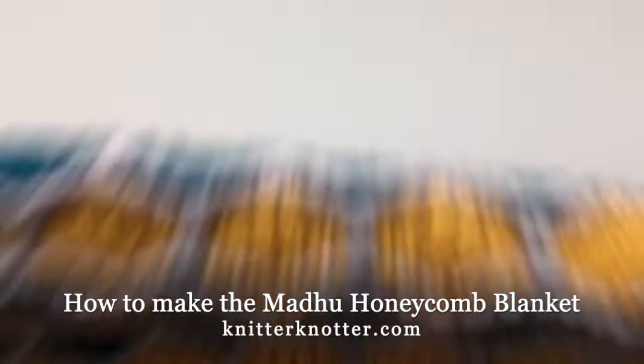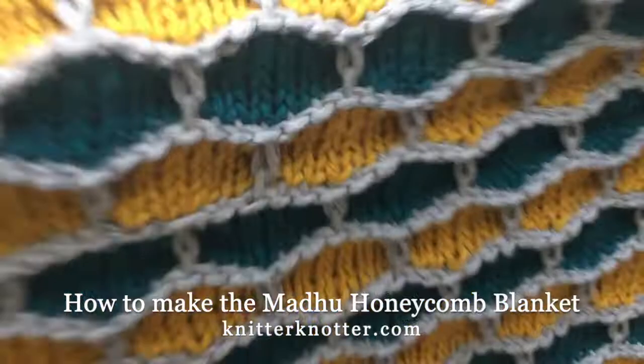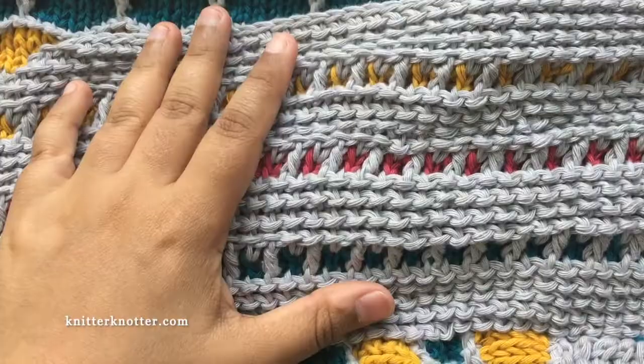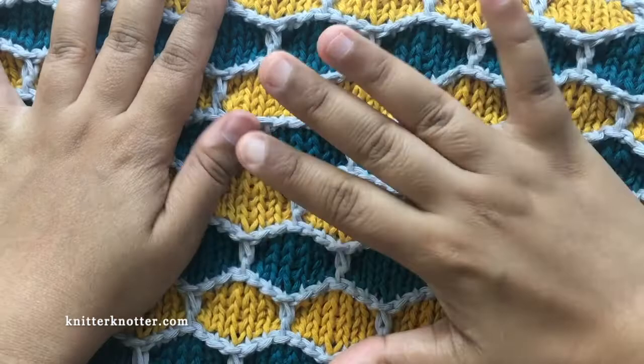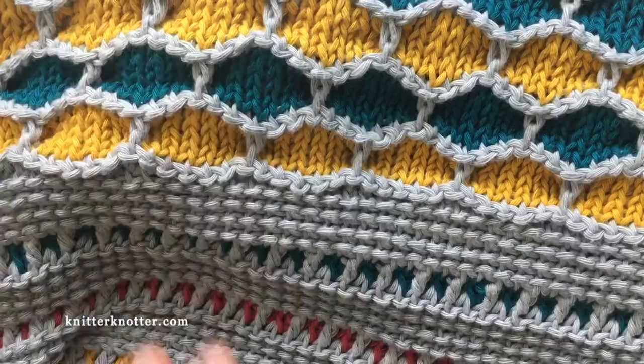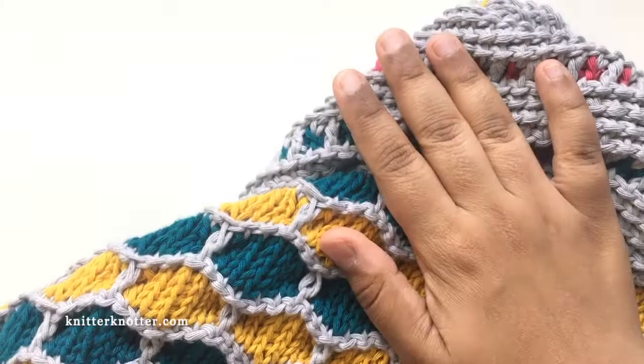Hello everyone. In this video I'm going to talk about how to make my Madhu honeycomb blanket. This is the honeycomb section and this is the border. This blanket is made in four to five parts. The honeycomb section is made first, and then the border is added. I make the border in four different parts: first the border on one side along the length, then the other side along the length, then along the width.